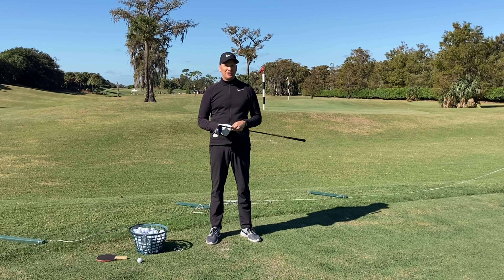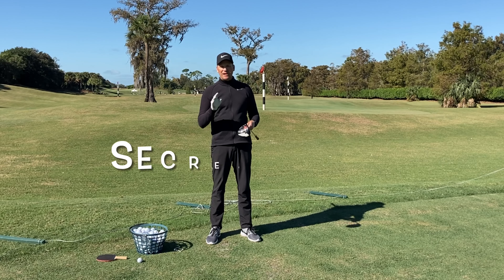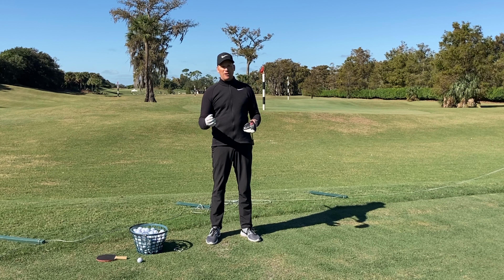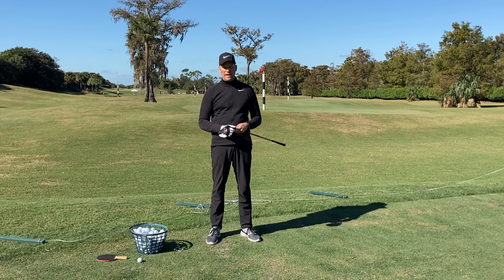So let's get rid of that dreaded slice once and for all. Little teaser here — I've got a secret move later in the video that not a lot of people talk about, but has a huge impact on why you slice the golf ball. So stay tuned for that.